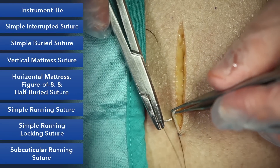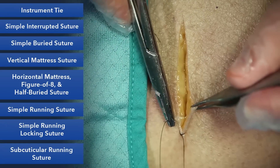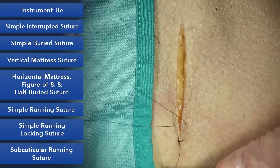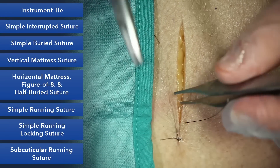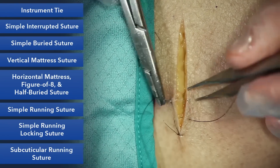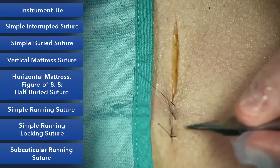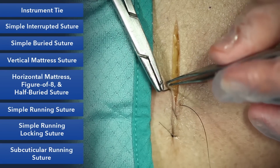You'll advance on the wound in symmetric fashion. Again, try to take 90-degree bites each time. Try to move along at the same pace and same amount each time, almost mimicking a sewing machine.